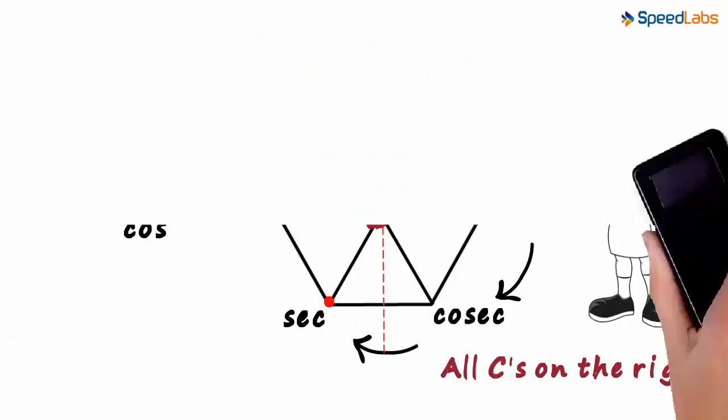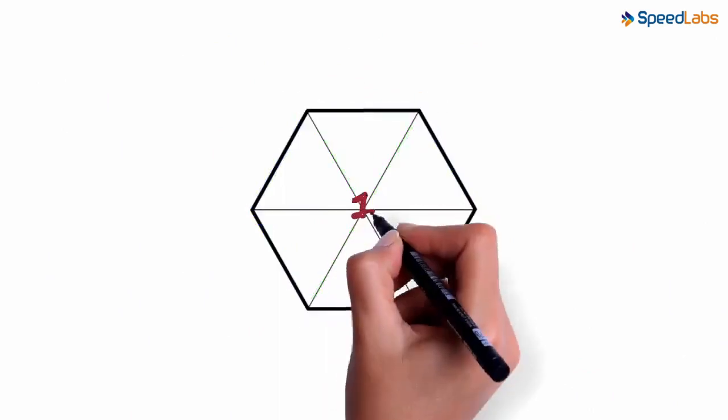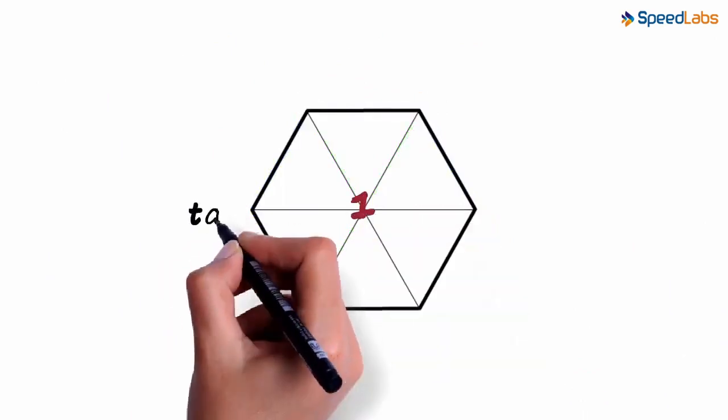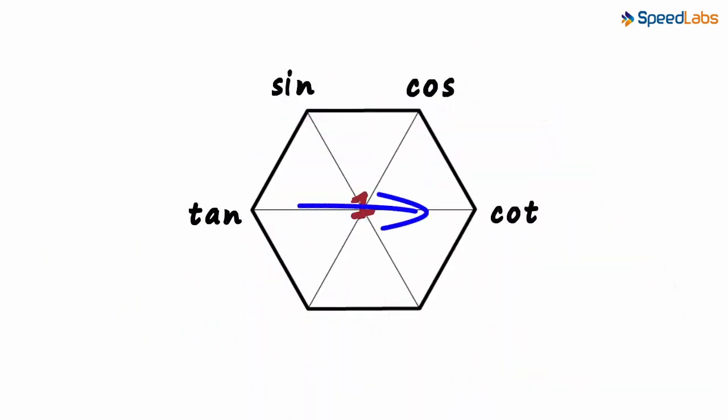So let's draw the super hex on a new page: a hexagon with three diagonals joining the opposite vertices, the number one at the centre. Tan is equal to sin by cos. Cot opposite to tan. Cosec here since all c's are on the right. And what remains is sec. This video is fun but also very long as we will be covering most of the trigonometric formulae we have studied before.